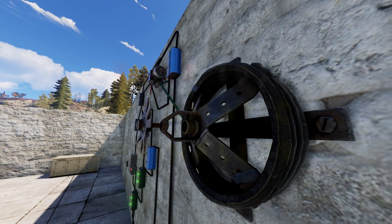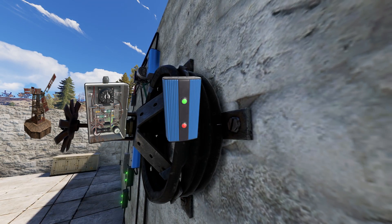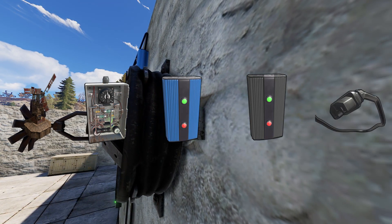So let's take a look at what we're going to need for this. We'll need a power source, timers, blockers, electrical branches, and a wire tool.